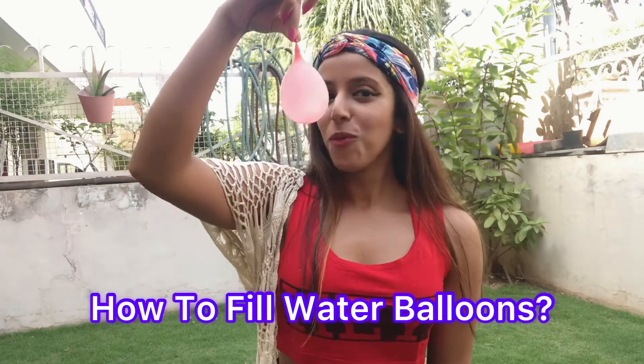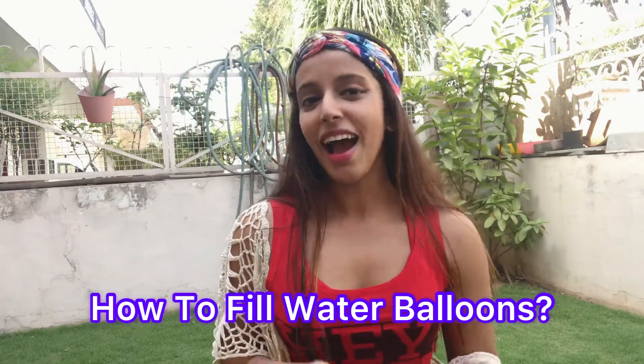Hi friends, this is Aroshi and welcome back to Weights Before Fashion. Today's topic is very interesting — it's how to fill water balloons. I know many people learned this from childhood but I didn't, so this video is for them.